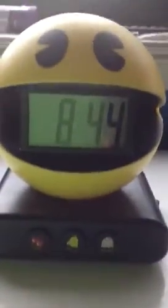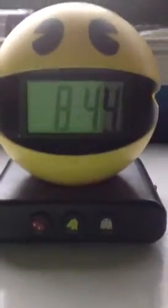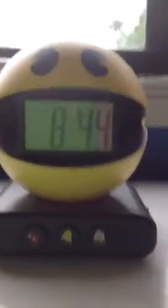Hey YouTube, today I'm back with another review — my first review of the day — on the Pac-Man alarm clock. I have set the alarm for 8:45, which is in one more minute, so if you hear a noise I'll let you know.